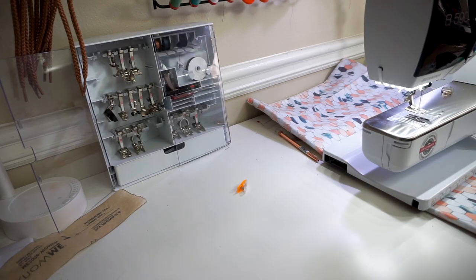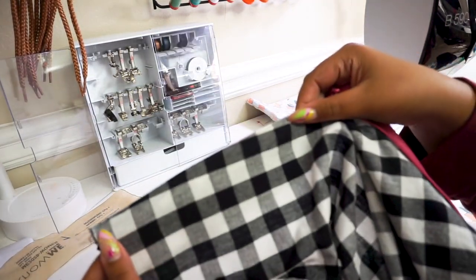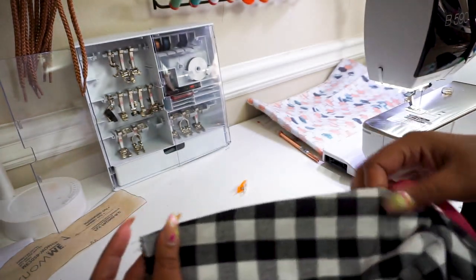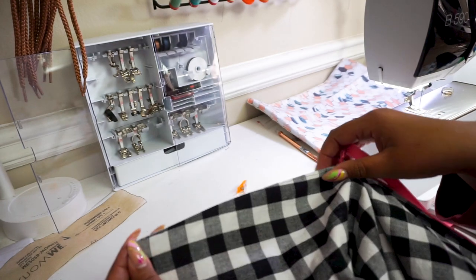Actually, we are not trimming anything — my apologies. Make sure that you have pressed this back. See how crispy this looks now that I've pressed it in place? I've gone ahead and under stitched this and then pressed it back because I want this to be nice and crispy looking. Now we're going to get ready to go on to our next step.